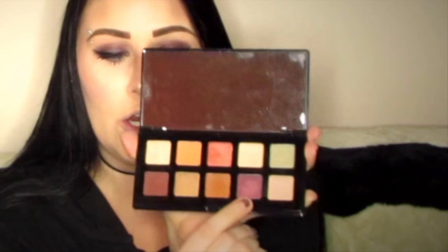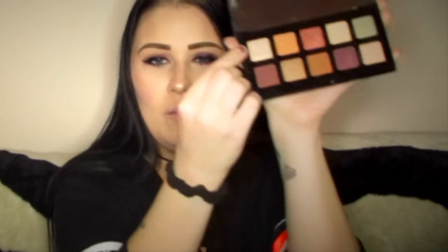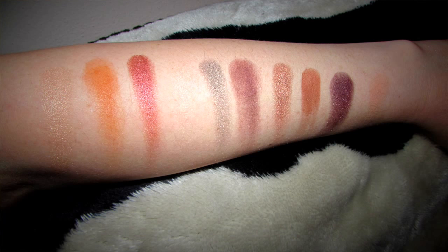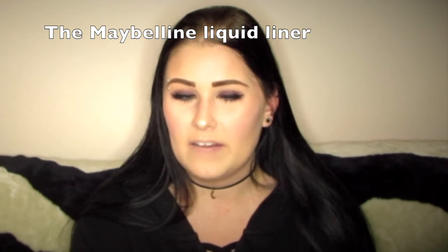The NYX Happy Birthday palette — I am obsessed with the colors. I used the purple, a dark chocolate brown, a champagne color, and a matte nude for my brow bone. The eyeliner I loved, though it made my eyes burn a little. The Wet n' Wild liner just scratched my waterline, so I'm not going to be able to use it — I hate that. I hope you guys enjoyed and I will see you guys in my next video.